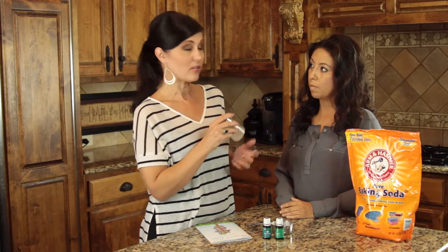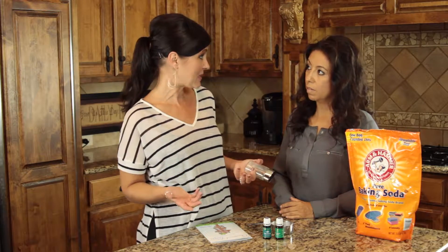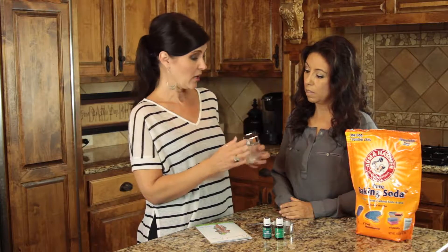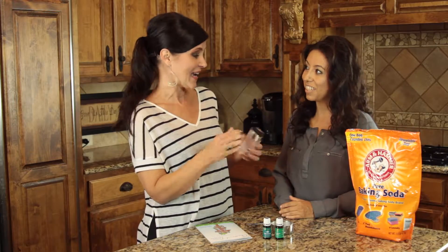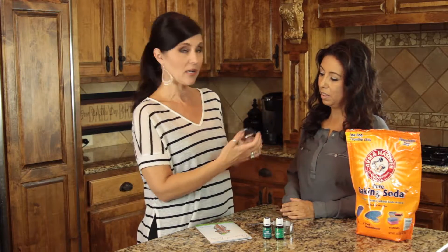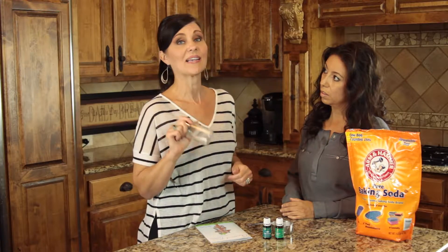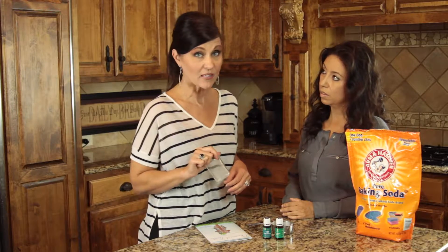I got this neat little bottle at the dollar store, so it's not a huge investment. You don't have to go buy these expensive bottles. I got this one which I'm assuming is either sugar or creamer — it kind of reminds me of the ones I grew up on, that my grandparents had. You pop one side and you can sprinkle, or pop open the other side if you want to get more out. So we're going to go ahead and use a fourth of the recipe — a half a cup of baking soda.